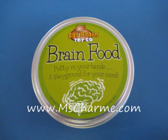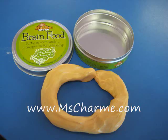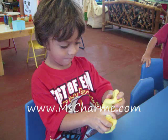Hey everybody, this is Ms. Charmaine talking about a new product that I found through the company Brain Food. It's a great tool that kids can use to develop their fine motor muscles as they're learning how to write with pens and crayons, and it's multi-color — you can get it in different colors.